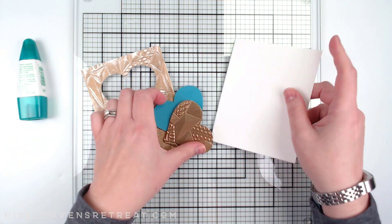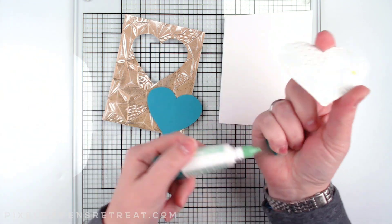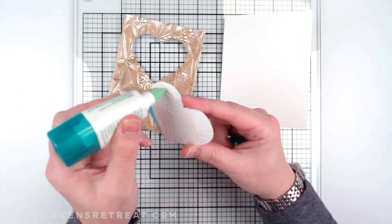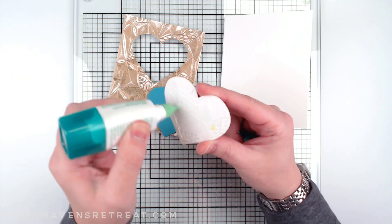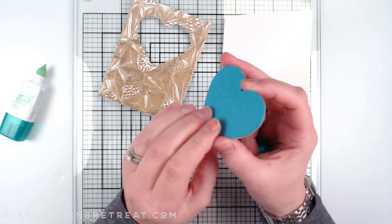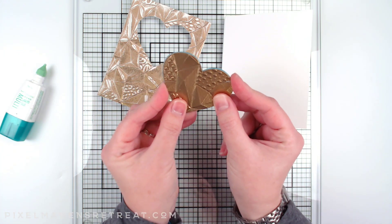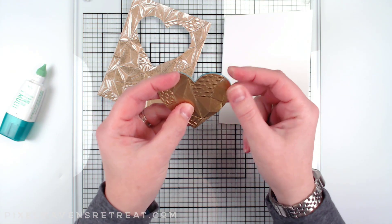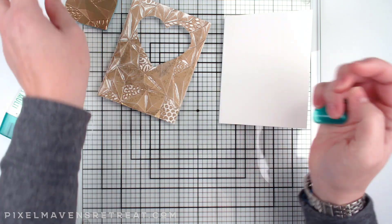Now we can go ahead and finish this off. I'll adhere the hearts to the stack of hearts just to give it a minute to dry while we're putting the rest of it together. Of course these are going to fit right on top perfectly, and this will just take a minute to dry while we're working on the rest of it.